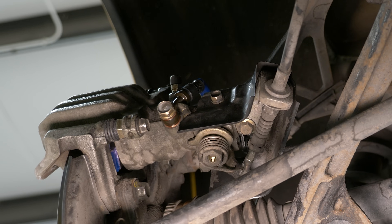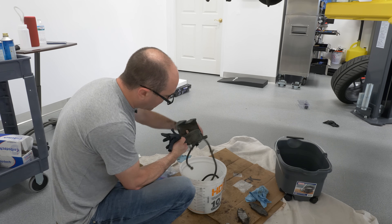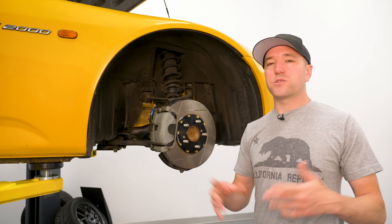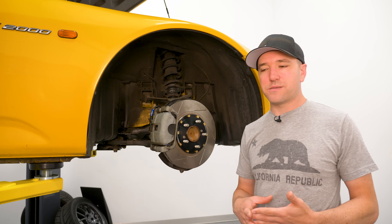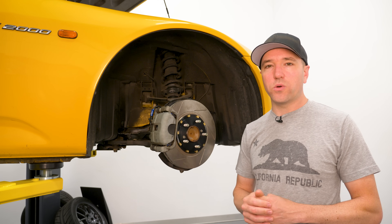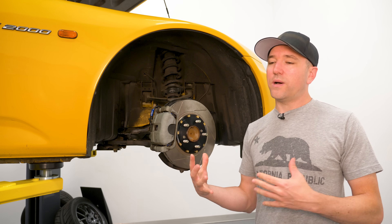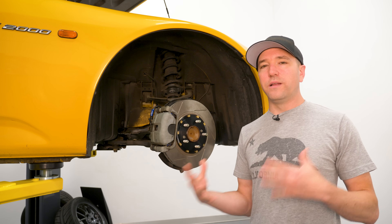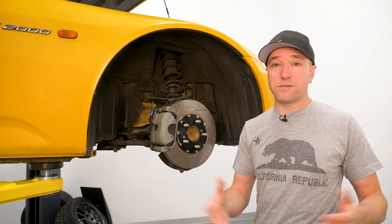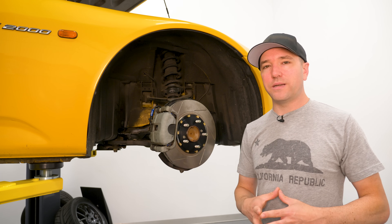That is a huge liability for a manufacturer. We've seen similar problems with oil cooler lines on cars — the Ford Shelby GT350 had potential fires from oil cooler lines separating, and the Dodge Charger Hellcat has a recall on the oil cooler lines. Lotus had separation problems with their lines. This is why so many manufacturers aren't using liquid oil coolers, because there is a high probability of failure if you're not inspecting them or if they're not installed properly. Stainless steel brake lines carry the same liability.